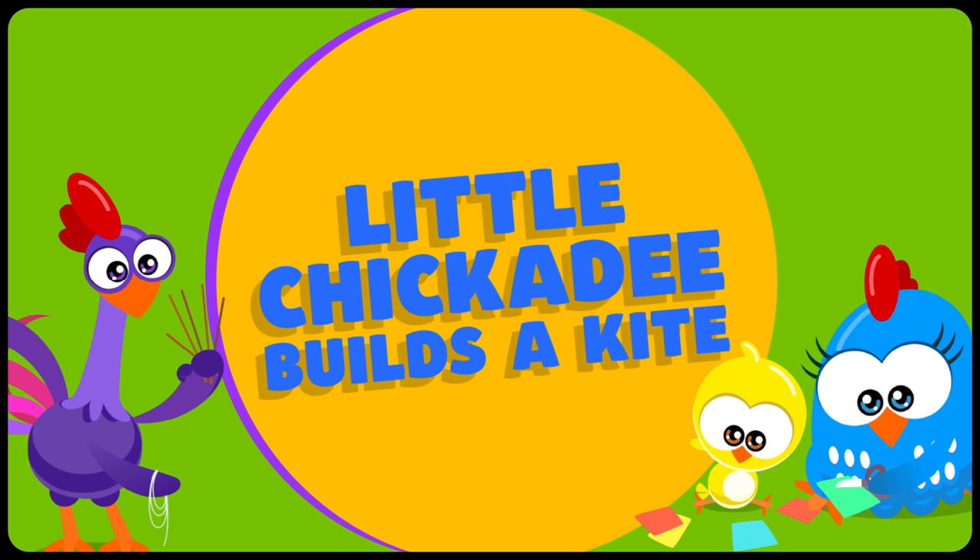Lottie Dottie Chicken in... Little Chickadee builds a kite.